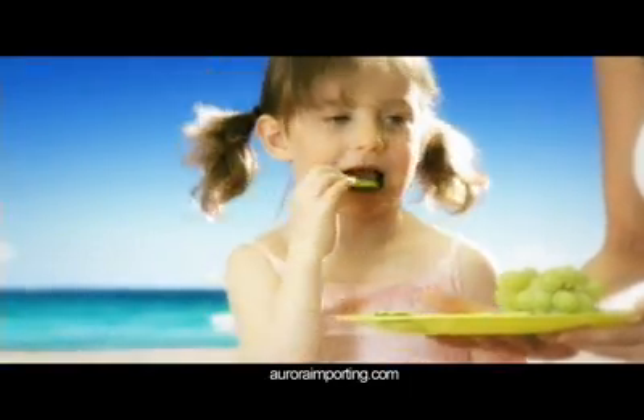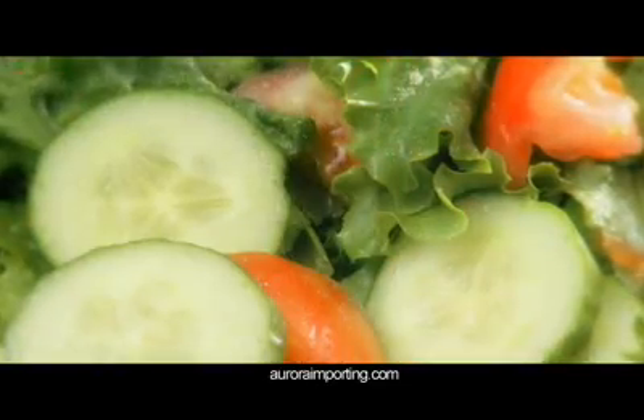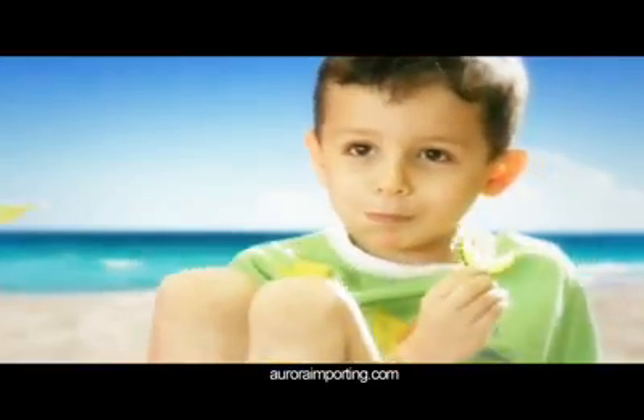It's alive with minerals and elements. It's the natural alternative your family will thank you for serving. And best of all, it has the great taste your family will love.